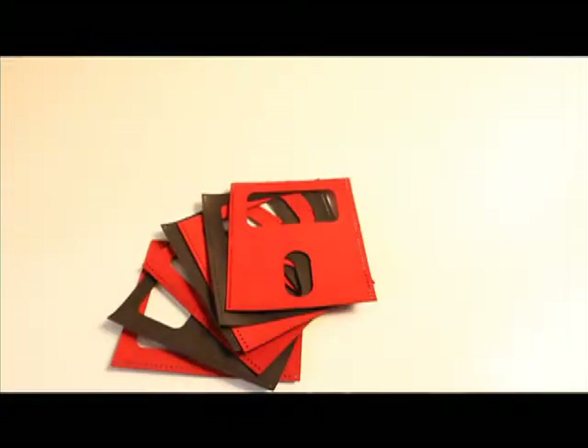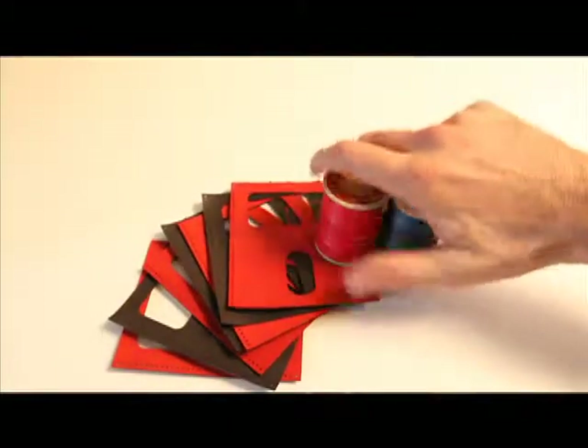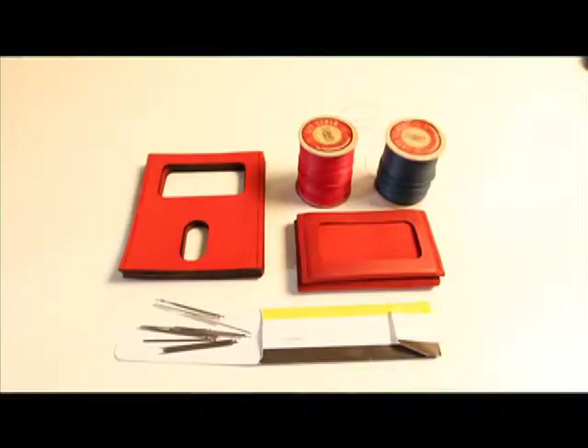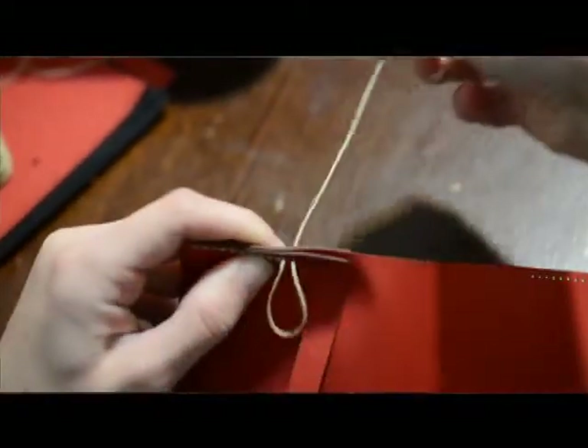To keep costs down, we're doing this IKEA style. The Wrap Wallet is designed so you can sew it yourself. For $29, you get all the materials you need to make your very own Wrap Wallet. In 30 minutes, it's a wrap.